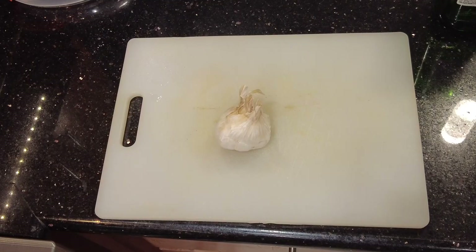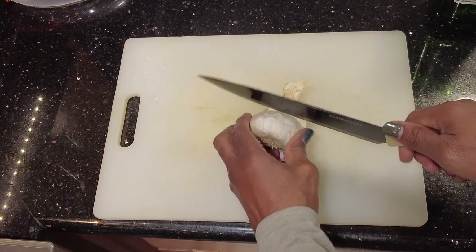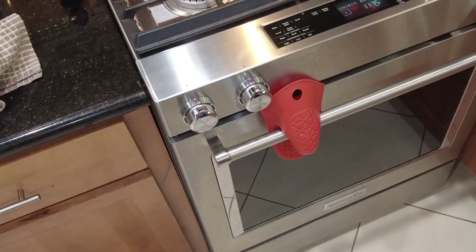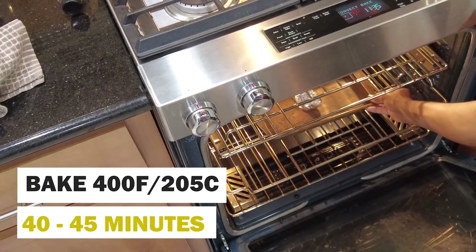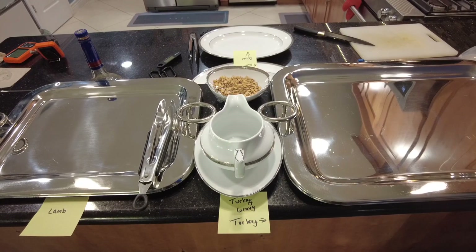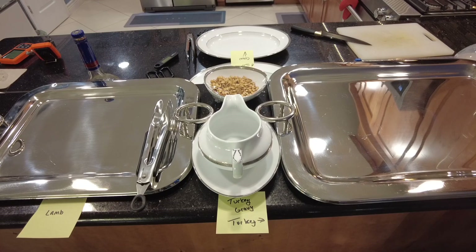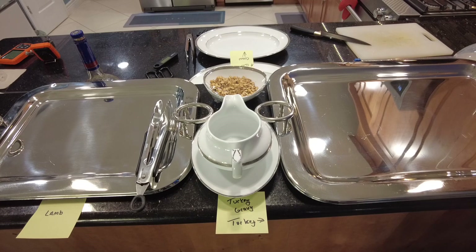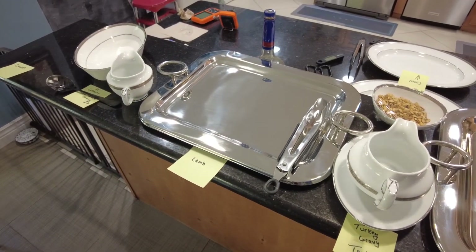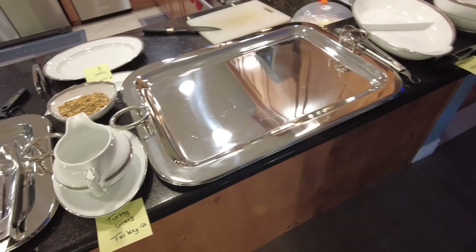We're going to do some prep for our roasted garlic mashed potatoes. Cut off the top of the head, drizzle with olive oil, wrap it up, and put it in the preheated 400 degree oven for about 40 to 45 minutes. Another thing I do to make my day of event stress-free: I pre-plan all my dishes and label them so every dish has the appropriate serving utensil. I labeled all my dishes — turkey gravy, turkey platter, bundles, mashed potatoes — and even created a spot for my cranberry sauce. Just one of those things I do to make the day as stress-free as possible.